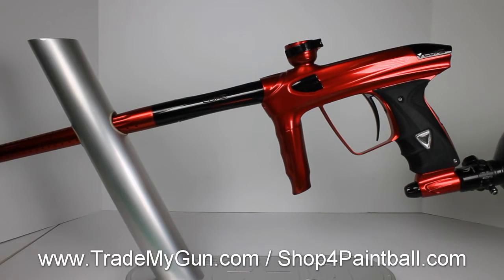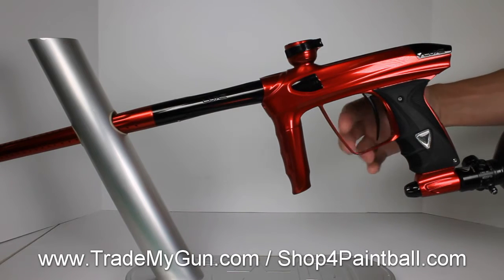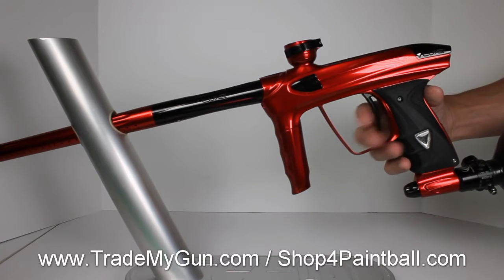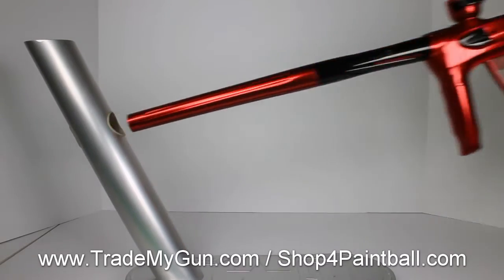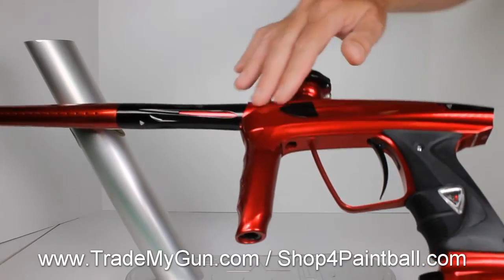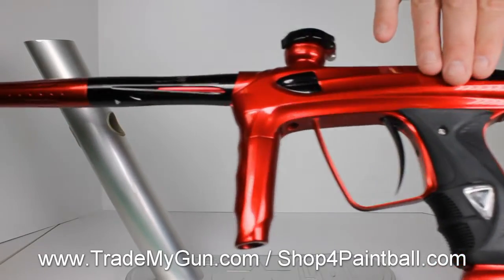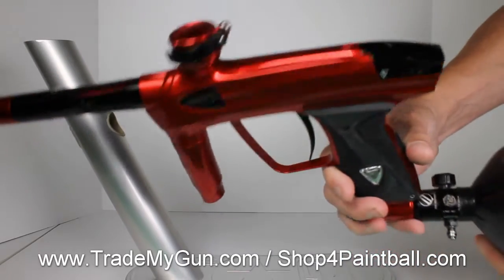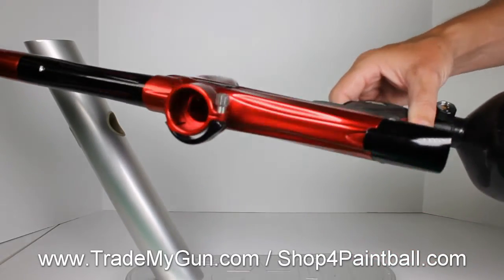Here we have a red gloss with black accents, DLX Luxe 2.0. This is a nice shooting gun and it's in very, very good condition. Look at that body on that thing — it is perfect. I'll spin it around for you, give you a full view of the gun.